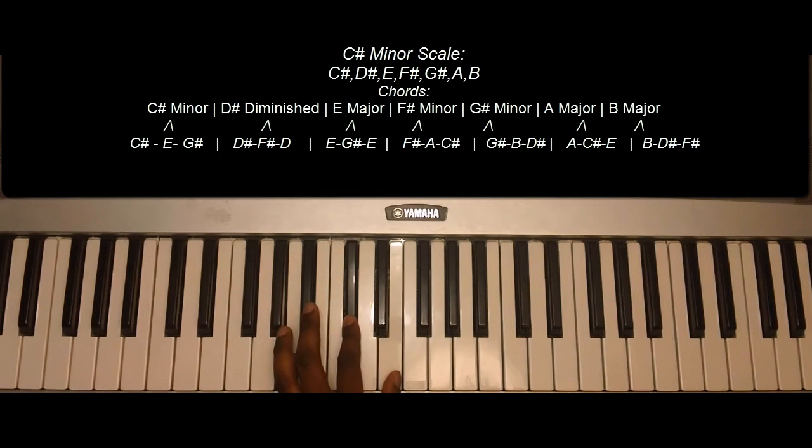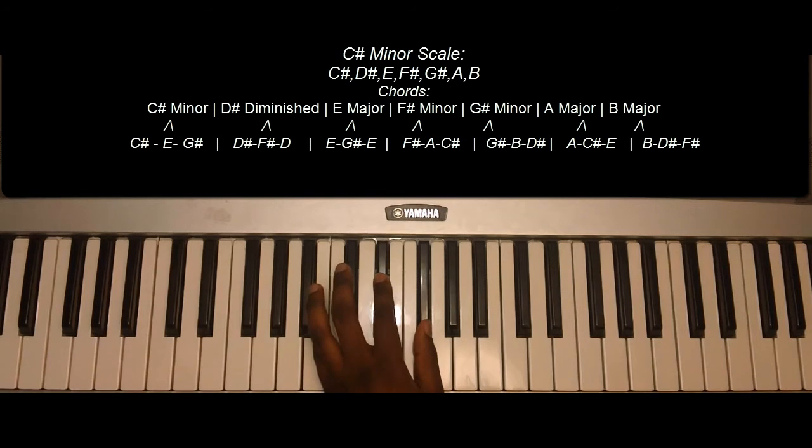A major: A, C sharp, E. B major: B, D sharp, F sharp.